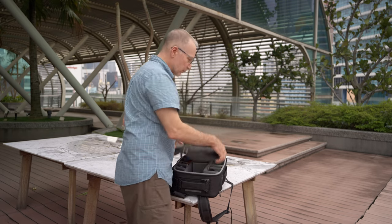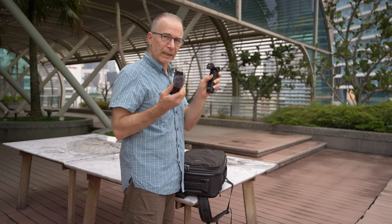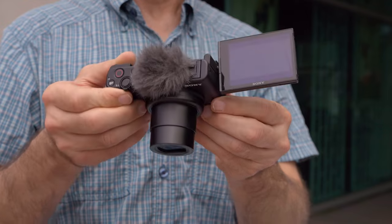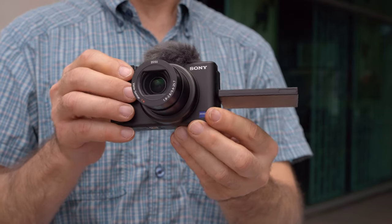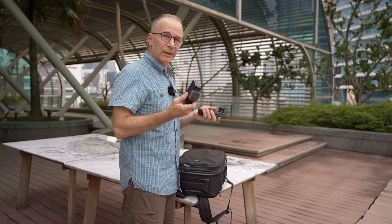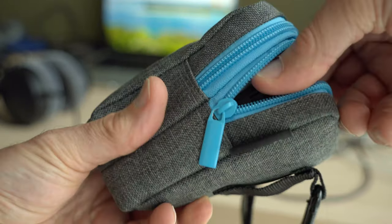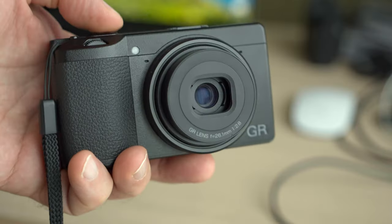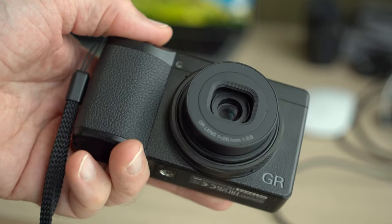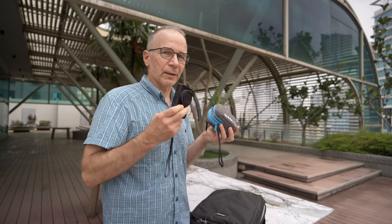My second video camera, my B-roll camera, is the Sony ZV-1 with the Sony grip. It's a great camera because it's also very capable for photos if necessary, and it has a really nice versatile 24-70mm equivalent zoom lens. And of course I have my Ricoh GR3 and GR3x — I never go anywhere without these two cameras. They are, in my opinion, about the perfect travel cameras and perfect street cameras.